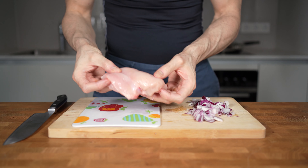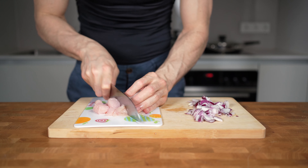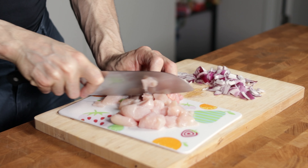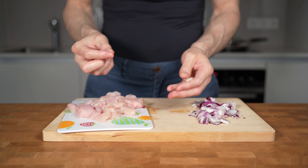Now I will take one skinless chicken breast. You can also use chicken thighs, as long as you don't use the skin, where most of the fat is stored and is super high in calories. I will cut this into strips, turn it, and then cut it again into equal sized chunks. Now I can also add two cloves of garlic and some ginger, which works very well in this recipe.